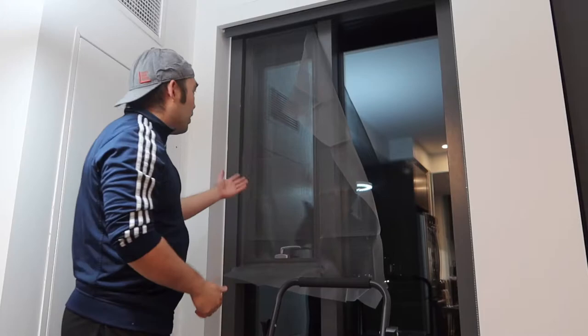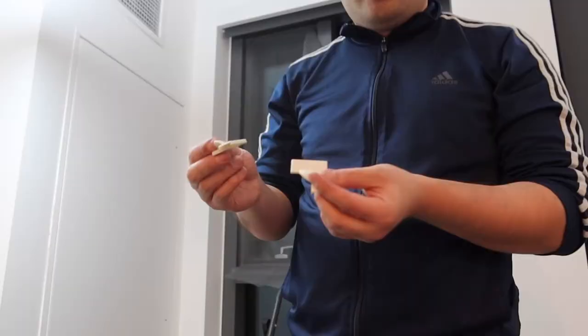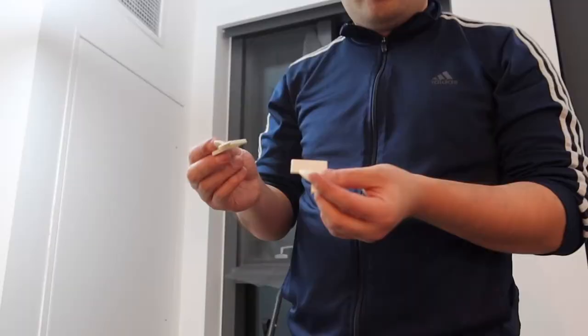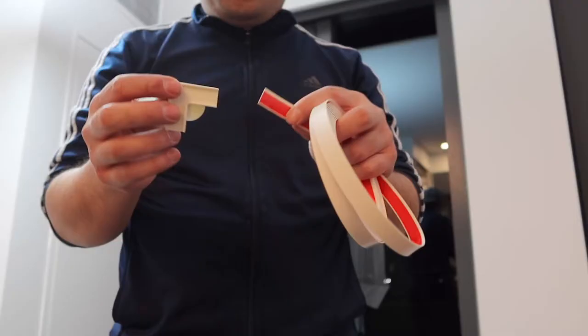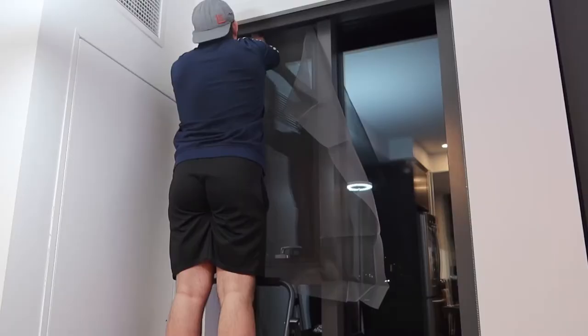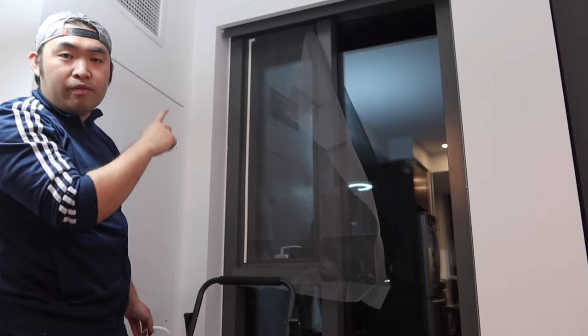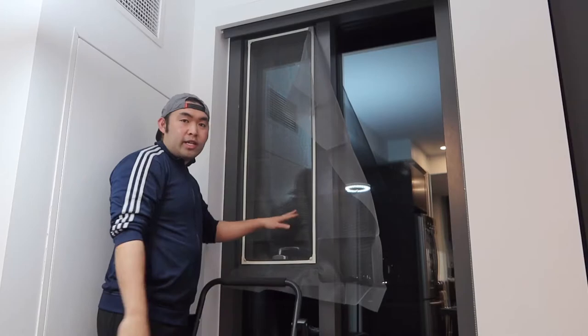Once you stick it on, you're going to use the other tape to put it on top. We're also going to use this piece to put on each one of the corners to hold it in place. When you put this part on, you have to make sure to slide it all the way in as far as you can — just like that. Do the same thing for all of them. Now I'm cutting the mesh, but before you cut the mesh make sure all four corners go all the way in.